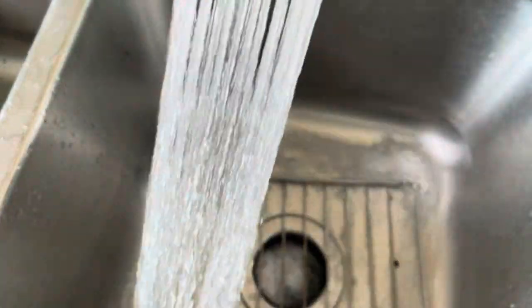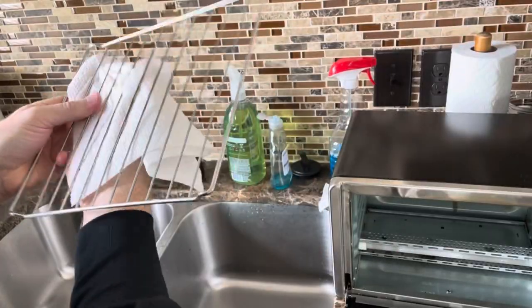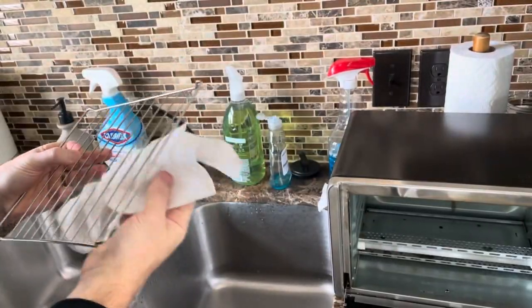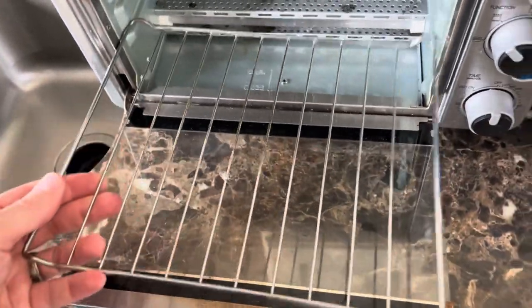We're just going to spray off the grate in the sink that we've let sit with the Dawn on it. We'll dry that off a little bit and go ahead and put it back in.